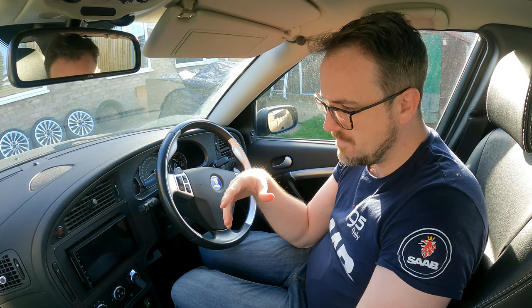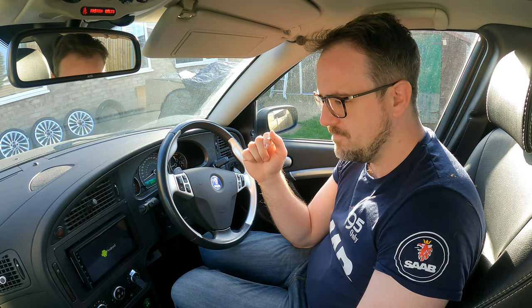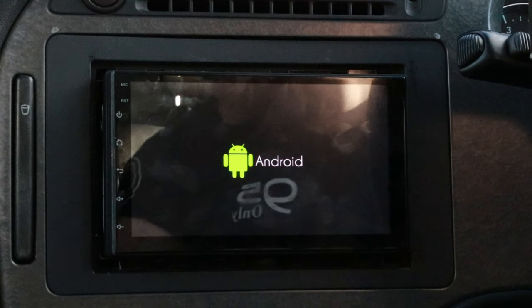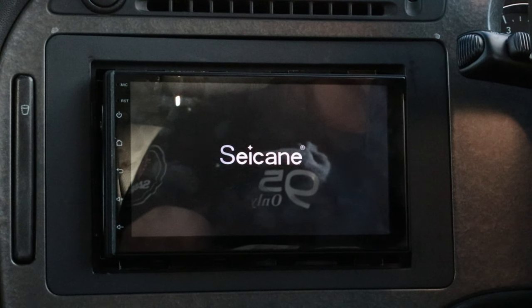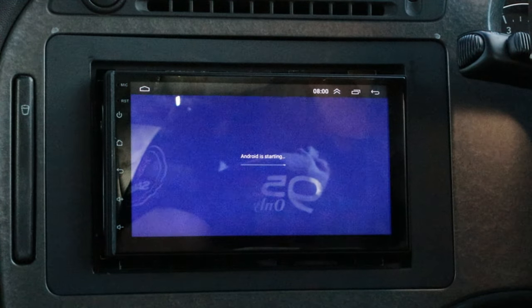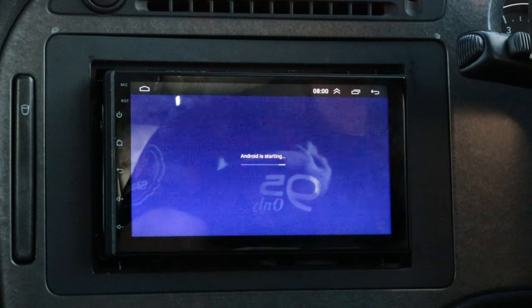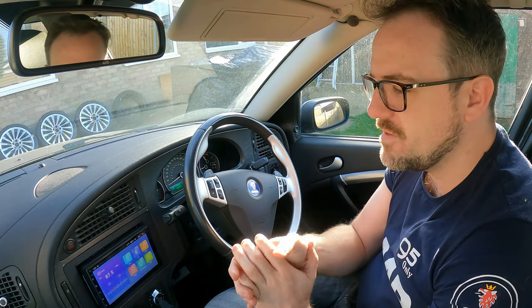I've turned the car off and now we're going to look at the boot-up speed. Turning the car on now — the Android logo comes up, then the Chicane logo — I call it Chicane, it might be Cycane or Ccane — and Android is starting up.